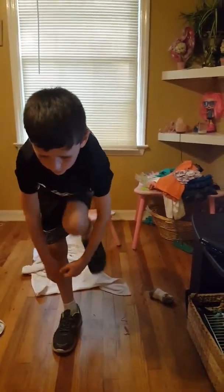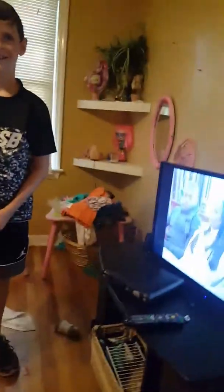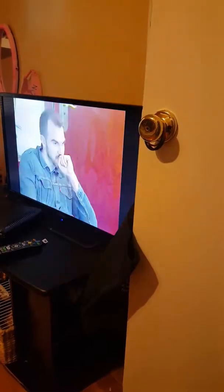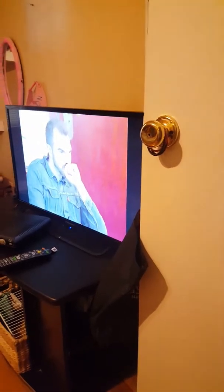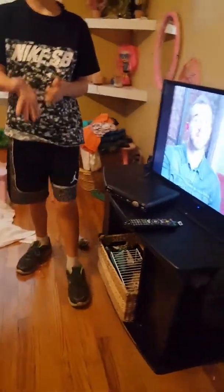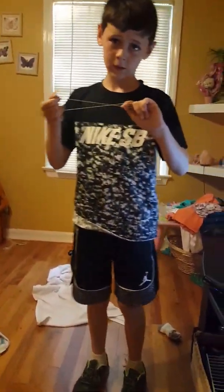Heads up — whenever you walk outside and you open up the back door, be careful because there's a kitten named Cheeto right there at the end of the door. I almost stepped on it because she's trying to move it inside. She had it at the back door, so we've got to be careful not to step on them. She had the kittens — let's go see them.